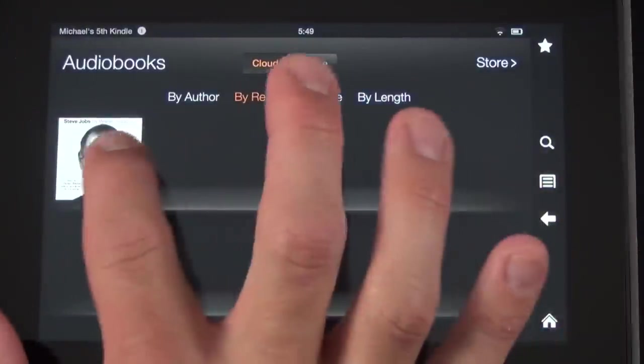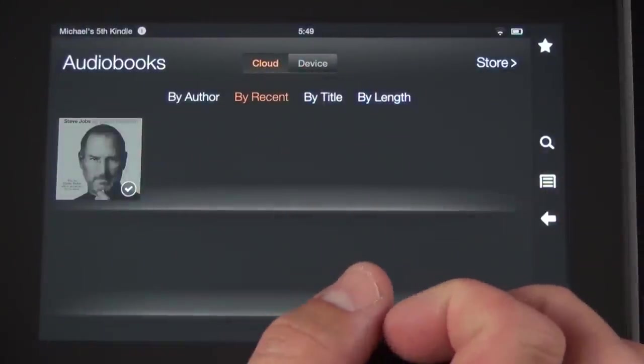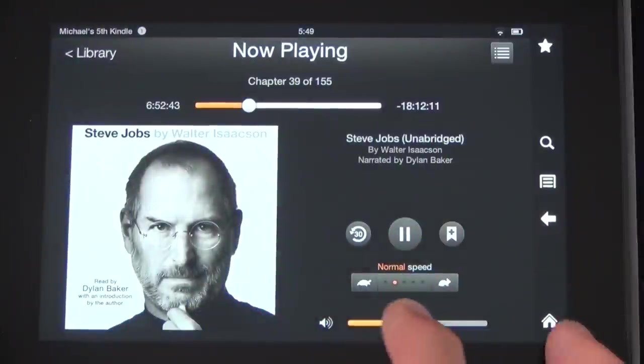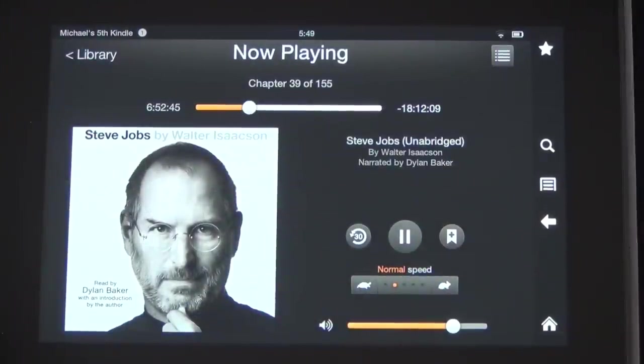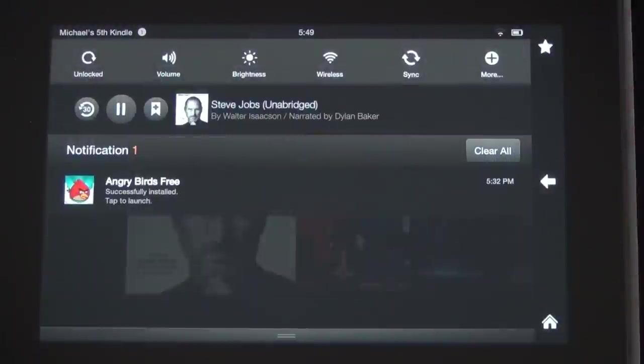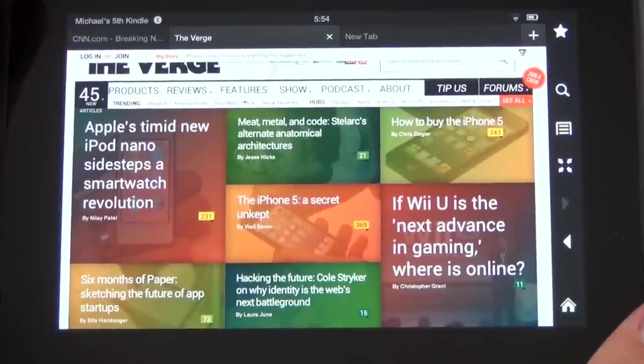We also have Audiobooks, and I've already downloaded one just to demonstrate the Immersion Reading feature. You can start playing the audiobook just like any other music, go home, continue to listen to other things, and control it from the dropdown notification panel.